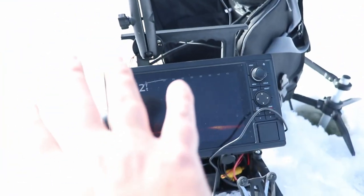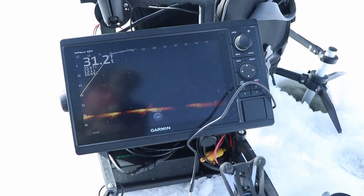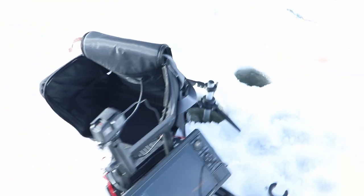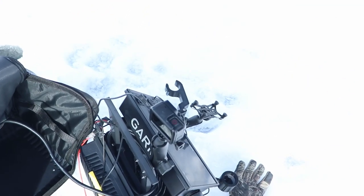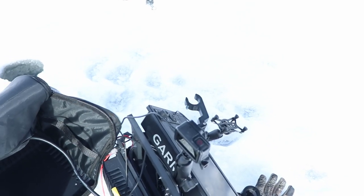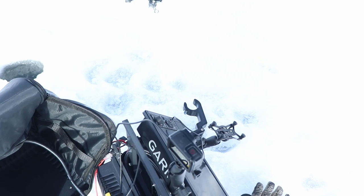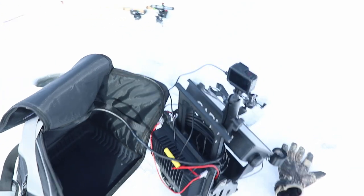I did not get any deal with Summit Fishing Equipment — I paid full price for it, so this isn't a sponsored thing. But people ask what I bought for LiveScope, and this is it. This is the ultimate LiveScope fishing and filming setup. Some of you probably don't need all the equipment in terms of GoPros and phone gear, but if you wanted it, this is how you do it.